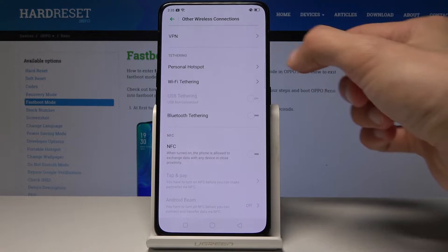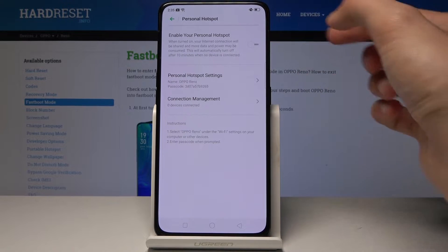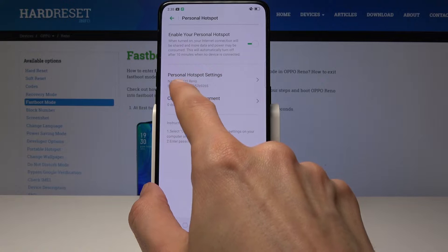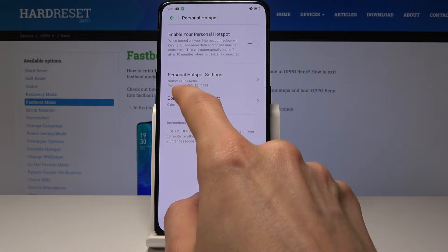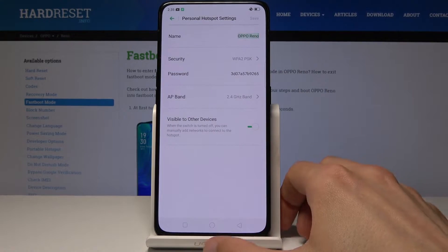As you can see, Portable Hotspot is selected here, and from here you can either enable it by default as it is set, with the network name being Oppo Reno and the password shown as the default value.